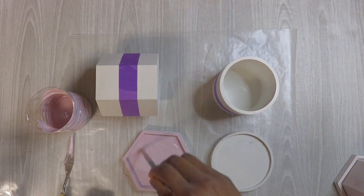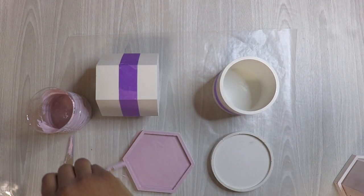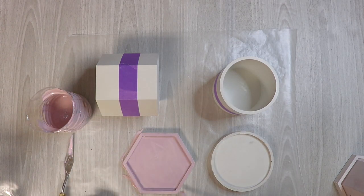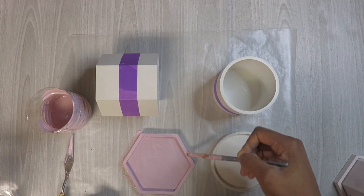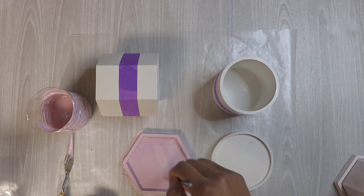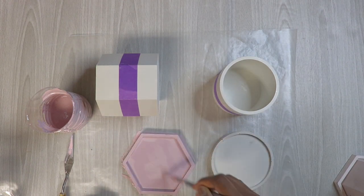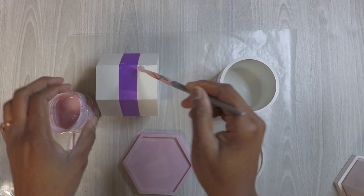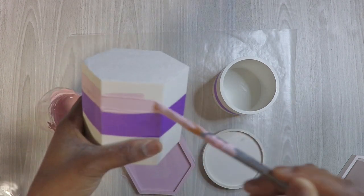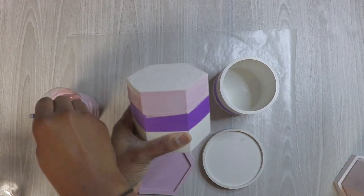All you need to do is get Bear's sample paints online, order it, and it goes to a Home Depot near you — that's exactly how that went. I tried to get ones closest to what I was looking for and this is what I got, and I still ended up having to mix colors because it's not perfect. Even in my mixing it's still not super perfect, but it looks just fine to me.